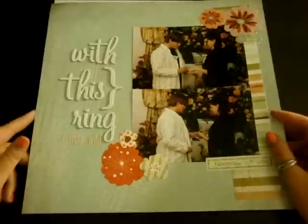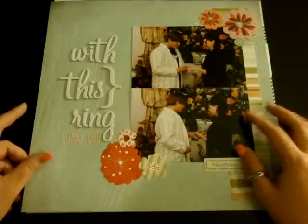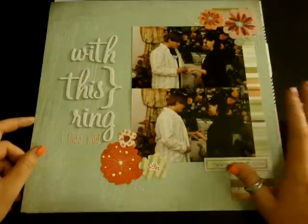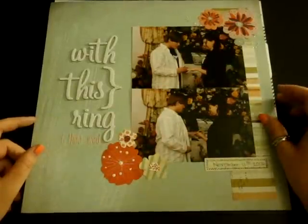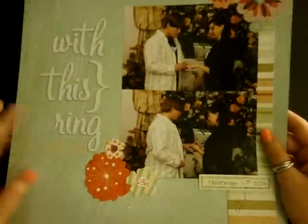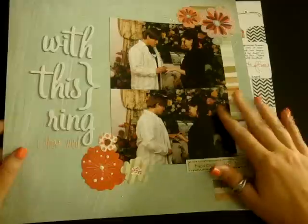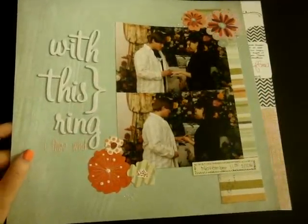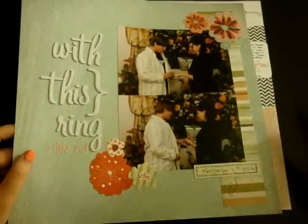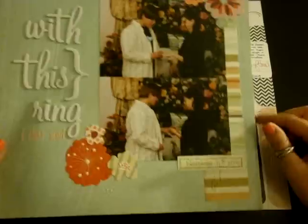It's a really simple layout but I really like the way it came out. When I purchased the collection I didn't even think about these pictures, but in the chapel we got married in there were all these different colored flowers, and I felt like the colors in the collection went well with that. These photos are of my husband and I putting the rings on each other — that's why I titled it that. I had these pictures scrapped before with really cheap papers from Walmart, but I decided to re-scrap them.